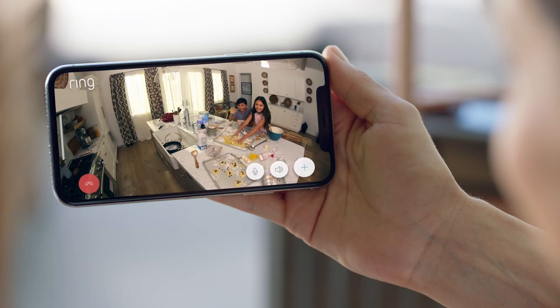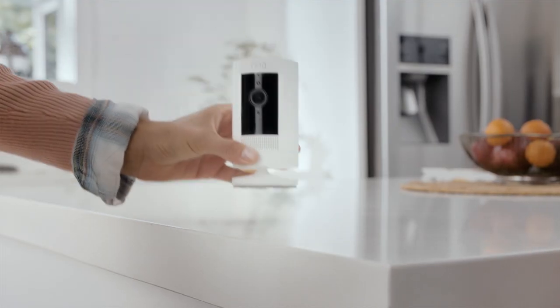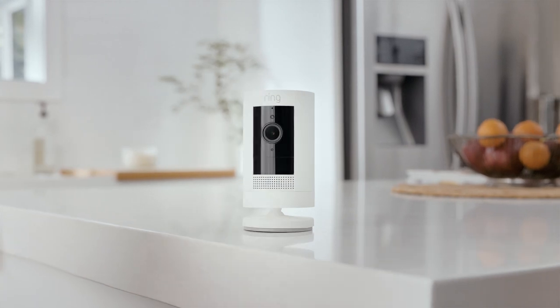So start protecting your home and family with the easy installing, home monitoring, super versatile, indoor-outdoor Stick Up Cam by Ring.